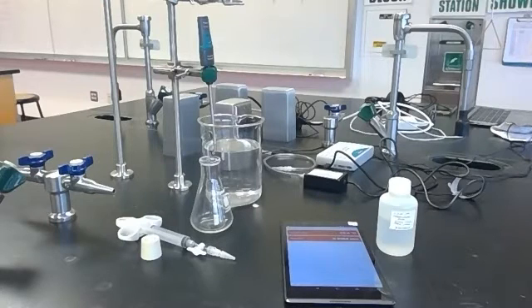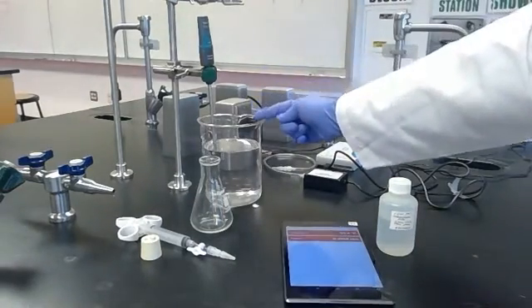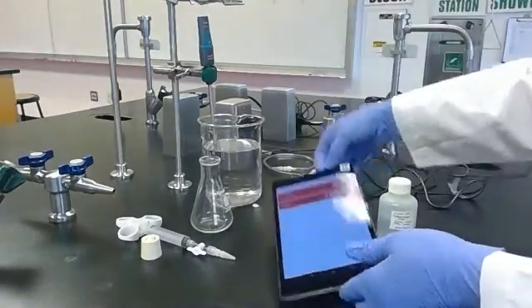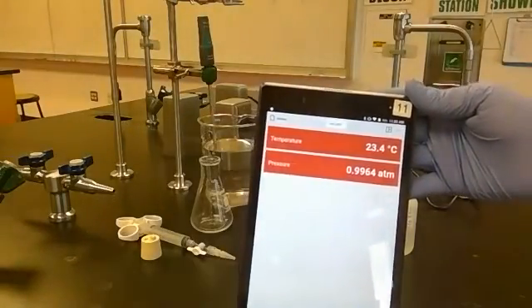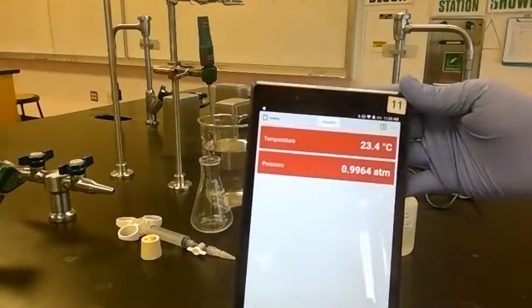I have collected all of the equipment we're going to need to perform the lab and I've started to set up our workspace. We have a temperature probe sensor in a water bath at room temperature, connected through Bluetooth to a tablet that is recording the information. Right now it's saying that water is at 23.3 degrees Celsius.